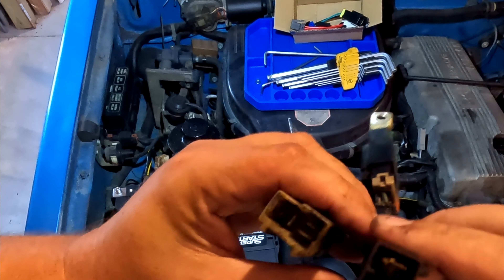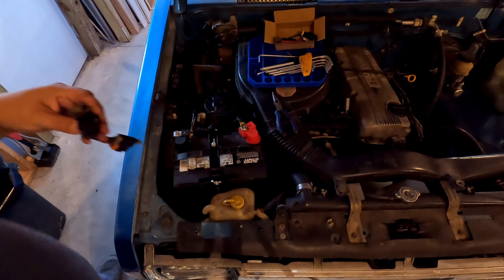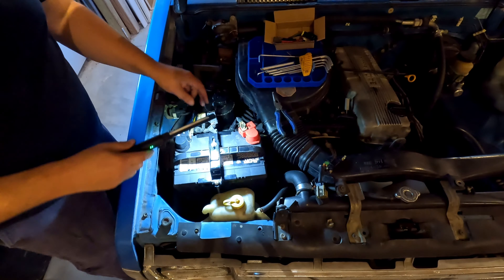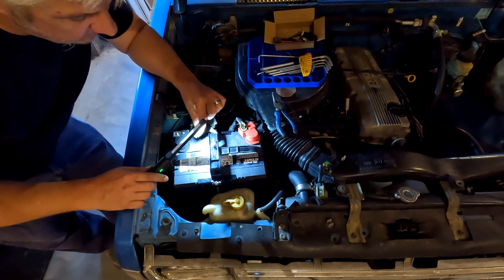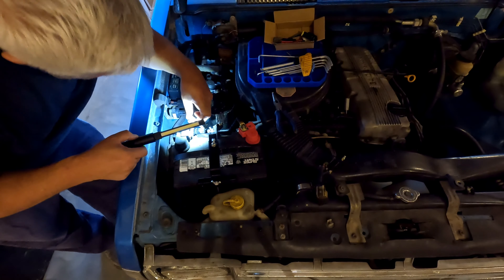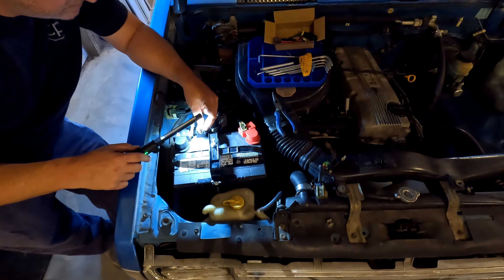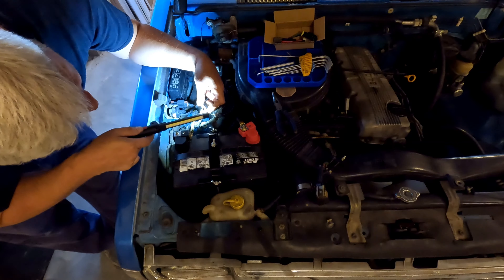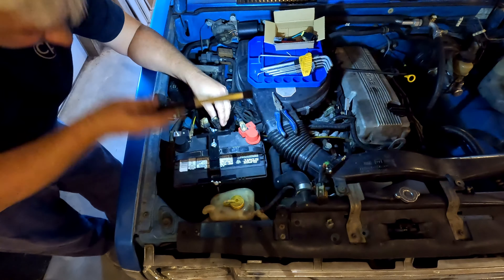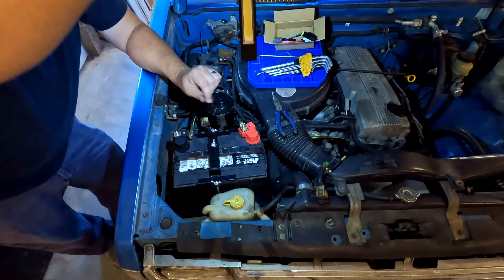Hopefully I can zoom in — there's enough light, but they are looking pretty rough. Yeah, that one especially. The ends down here look bad. Wow, one of them isn't even used — on this plug it's only using two of the connectors, so hopefully that's just a feature this truck didn't have. This one, oh boy, they're looking really, really rough.